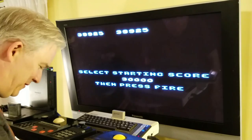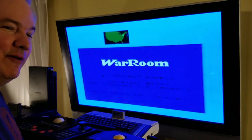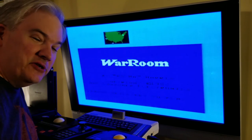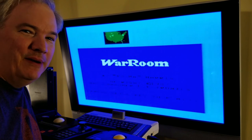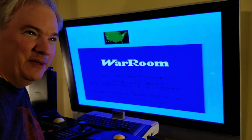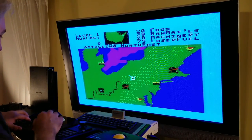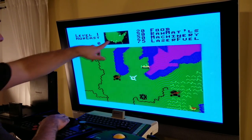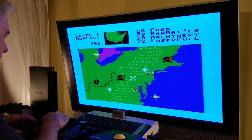So you can see this works. I'm going to switch over to my ColecoVision now. What I have plugged into my ColecoVision is a game called War Room. This is actually a game that tries to go a step up above the game Missile Command — this is the United States, and you're supposed to look up here and find the ICBMs and get rid of them.